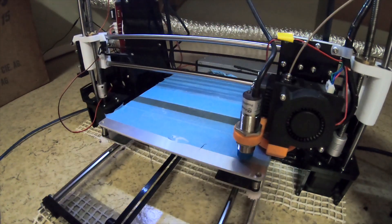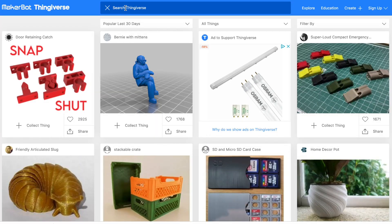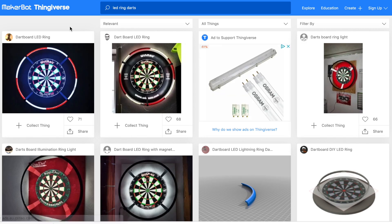Hi everyone, in today's episode I'm going to show you how I built my own lettering using my 3D printer. I used a design that I found on Thingiverse, which I will link in the description below.